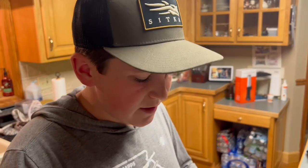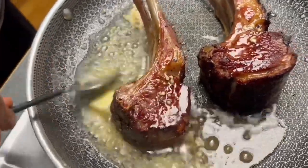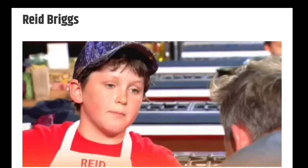I'm gonna tilt the pan like this and get the butter stirred around. This garlic is gonna infuse with the butter and we're gonna spoon it on top of the lamb. It's been a minute since I've done these — last time I did this I burnt my hand really bad. Flip it back over and baste the other side.